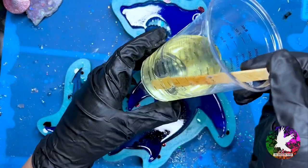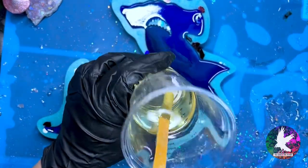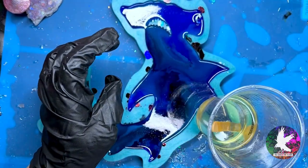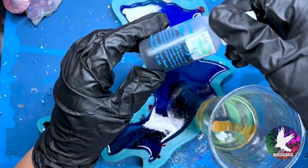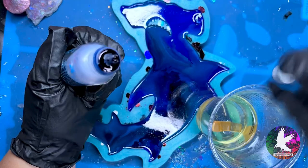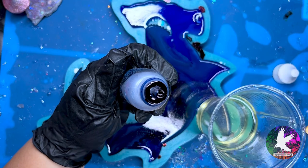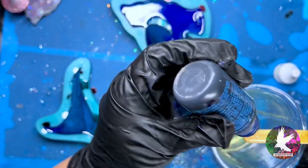Now it's time to add our second layer of epoxy. I like to use Total Boat High Performance for backing all of my alcohol ink pieces. However, I've had this resin for a while so it turned this not-so-pleasant yellow color. A quick tip: blue cancels out yellow, so if you add the tiniest amount of blue pigment to your resin it should almost look clear.